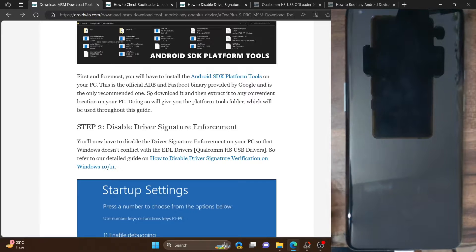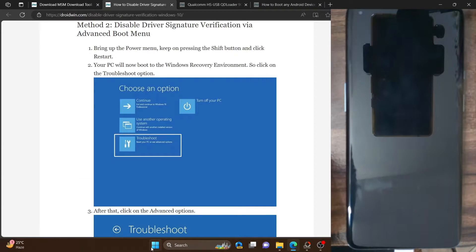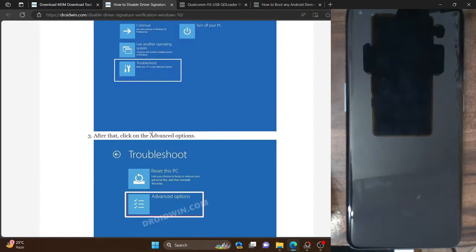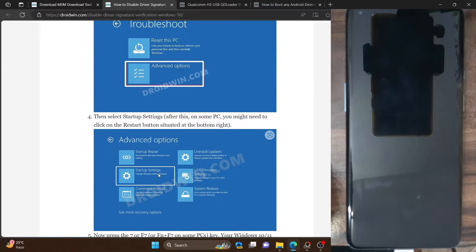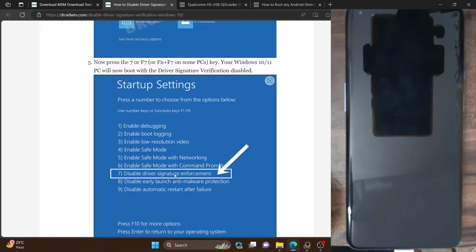Now you will have to turn off driver signature enforcement. If you don't, Windows will not allow you to install the EDL drivers, also known as Qualcomm QHSUSB QD loader 9008 USB drivers. To do this, press the Windows icon, then press and hold the Shift key and click Restart. Your PC will boot to the Windows Recovery Environment. From there, select Troubleshoot, then Advanced Options, then Startup Settings, and press either the 7 key or F7. Your PC will restart and driver signature enforcement will be turned off.